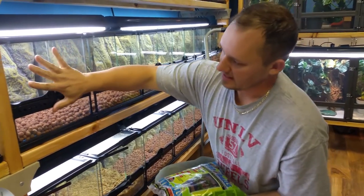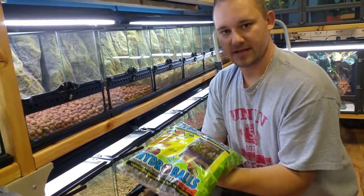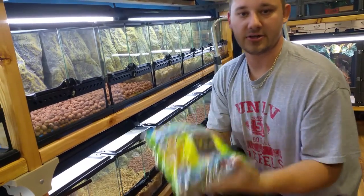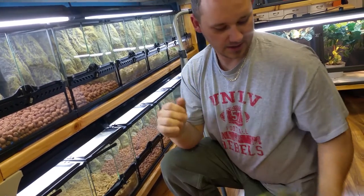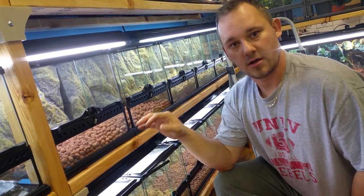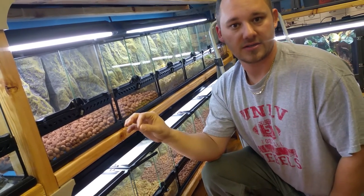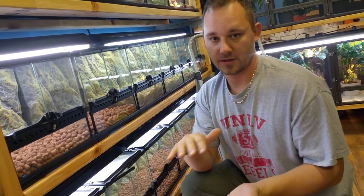So we have 18 by 12 by 12 terrariums here. All of the terrariums get a roughly two-inch drainage layer of the Zoomed HydroBalls, which you can purchase online and at our store. And then on top of that, we do a layer of long grain New Zealand sphagnum moss, which creates a separation between your drainage layer and your soil layer.